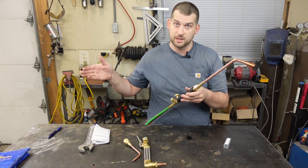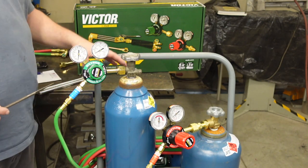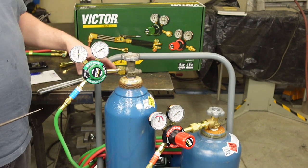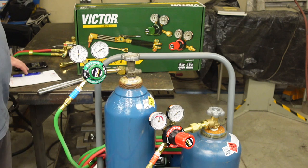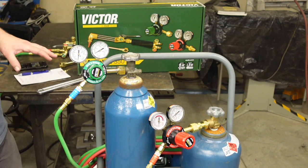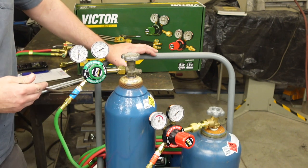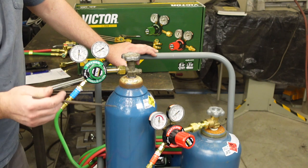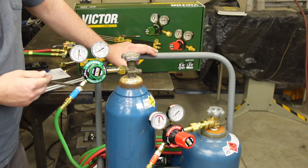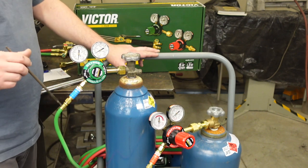Let's move on to the bottles and regulators. I've already got the regulators installed on the bottles. I got the bottles at Tractor Supply — number four bottles: a 150 cubic foot acetylene bottle and a 125 cubic foot oxygen bottle. These are the flashback arresters I was talking about — easy install. Right-hand threads on the oxygen, left-hand threads on the acetylene.